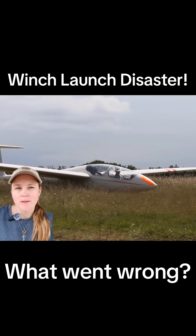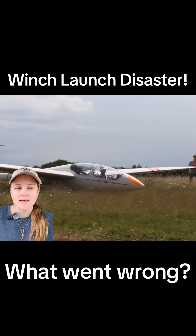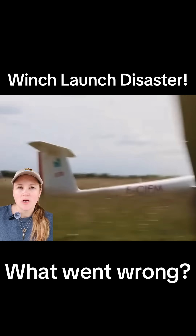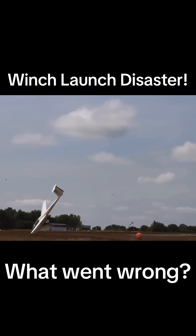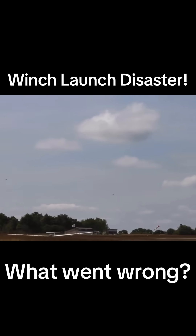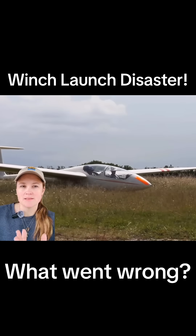The long grass isn't good, but when the wing drops, the glider should have released before the wing even touched the ground. What follows is a classic cartwheel that wrecks the glider and injures the occupants.